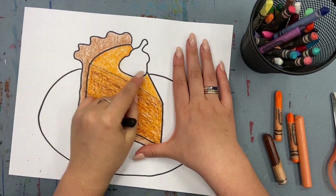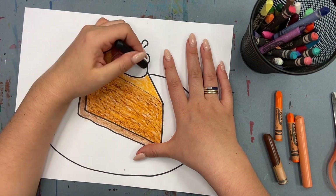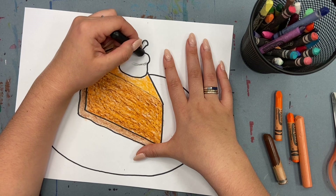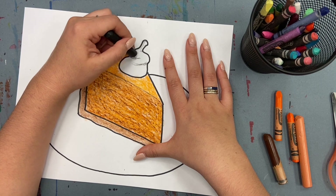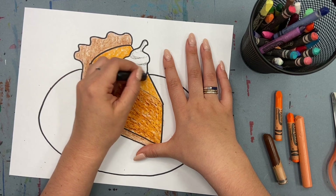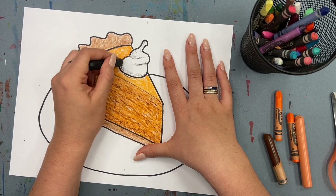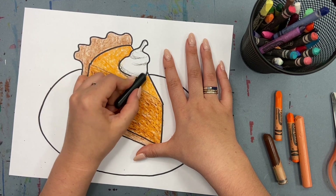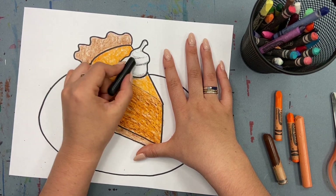To shade the dollop of whipped cream, use a black crayon and very lightly begin adding some lines so that it looks like it's swirling around. I'm starting on one side and going halfway into the middle, and also adding some shading on the bottom where it would be resting on the pie.